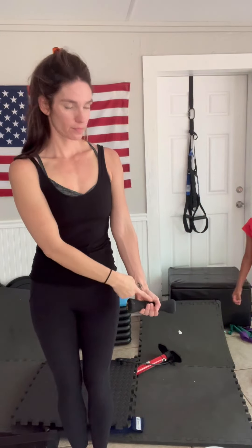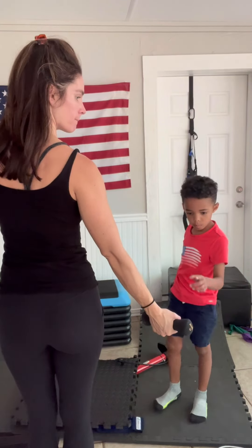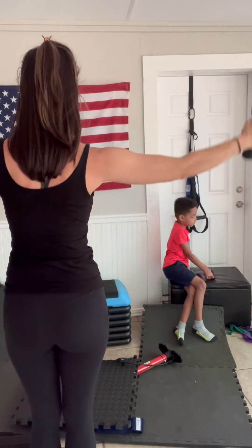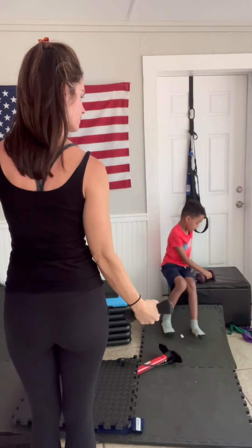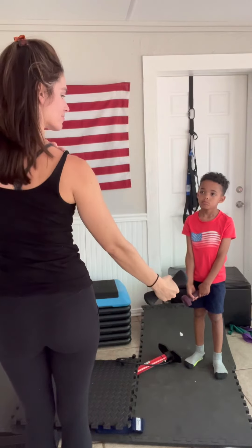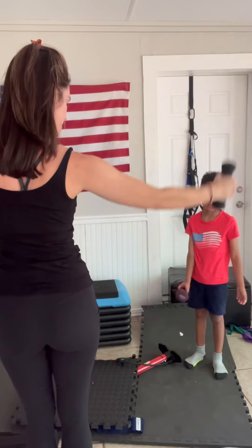Next, grab a light dumbbell or anything you can hold, turn your palm out about 30 degrees, and laterally raise it up to about shoulder level. You don't have to go any higher than that, and if you feel pain, just go a little bit lower than where the pain starts. Notice that the shoulder ball is turned out before you begin to raise — turn it out, scoop under, and raise it nice and controlled, nice and slow, keeping your upper body stacked and your abs engaged. We don't want to raise up with the neck or traps — keep it all scooped under.